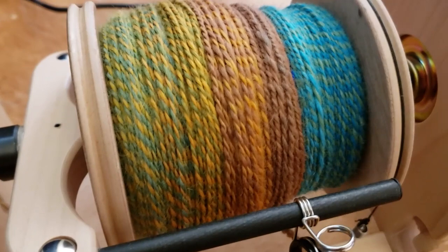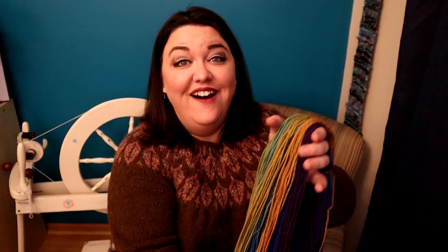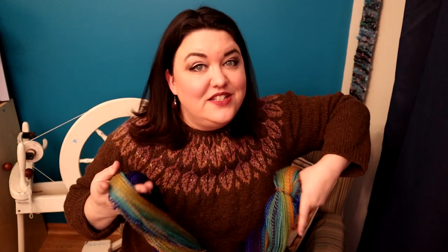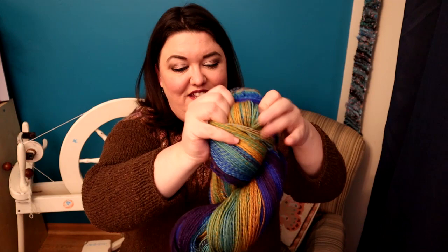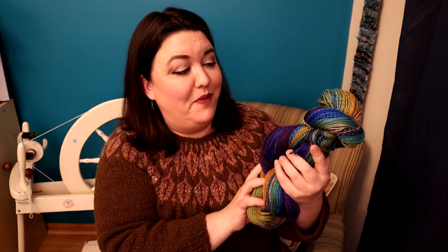Here is the bobbin — I'm so pleased with this. The twist angle looks so consistent across all of it. I'm going to put this on a niddy noddy and check it out with all the colors visible; it's going to be beautiful. I could not be more pleased with this yarn — it's just amazing. I do still need to wash it; it has a little energy in it but it's just exactly how I like it. The gradient came out amazing, the fractal came together amazing, and it finished both bobbins at the same time. There's nothing about this that is not amazing — and I think I spun one of my own hairs in there for good measure!